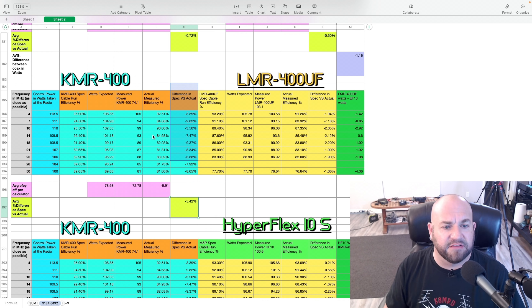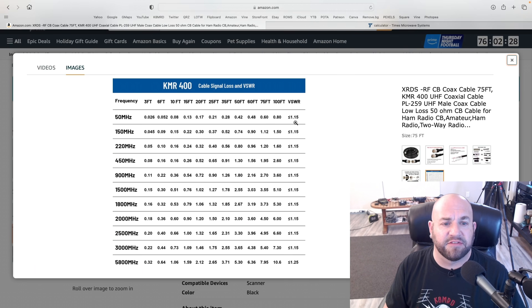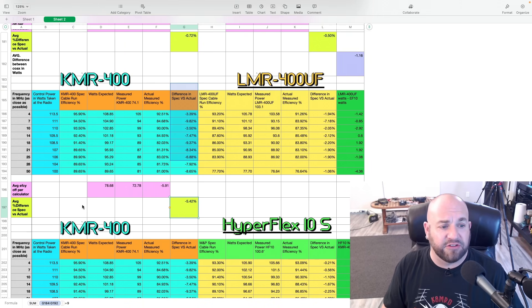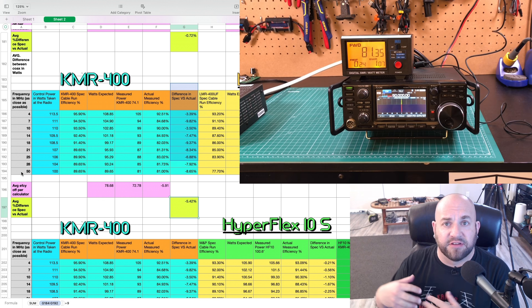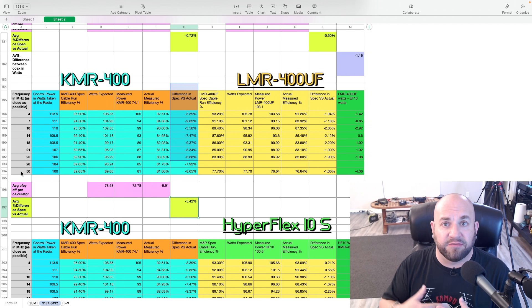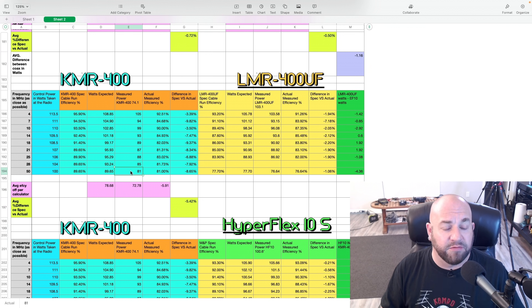The only information I could find on KMR400 is on the Amazon product page, where they have a spreadsheet. Looking at the 75-footer at 50 MHz, they claim 0.6 dB of attenuation. By my math, 50 watts is 3 dB, meaning for every 16.6 watts we're losing 1 dB. Well, we've lost 19 watts here, which is well over the 0.6 dB they claim for loss.